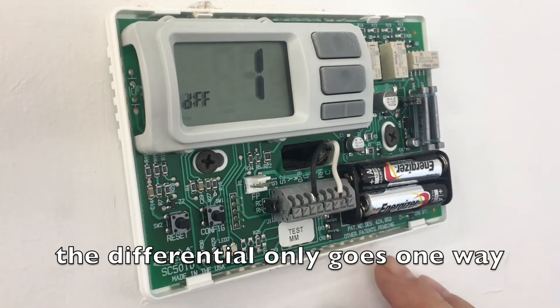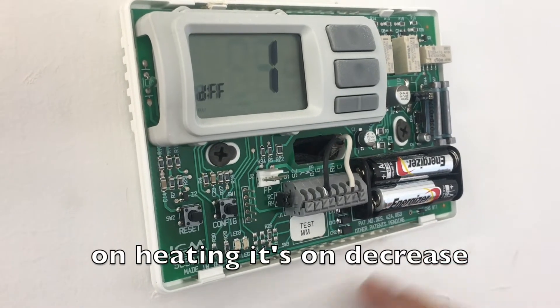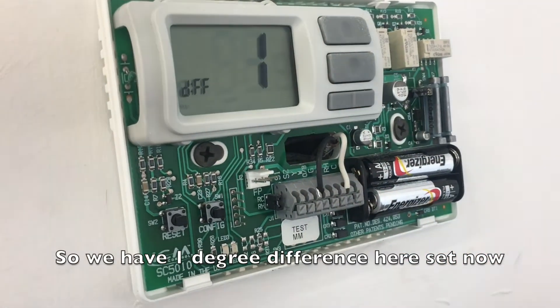The differential only goes one way. On cooling, it's on a rise. On heating, it's on a decrease. So we have one degree difference set here now.